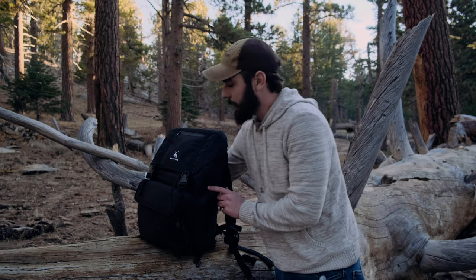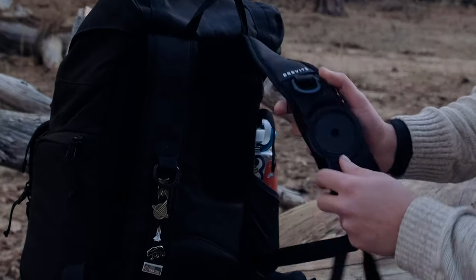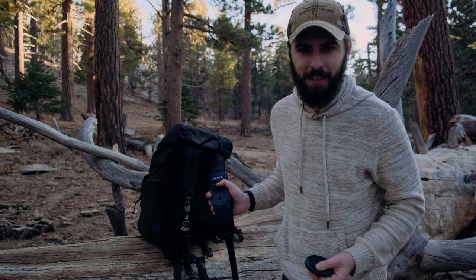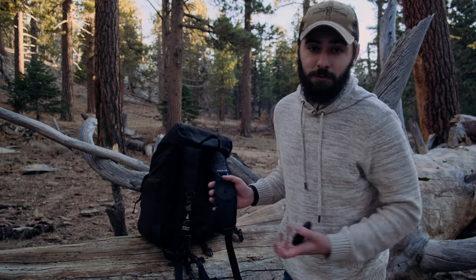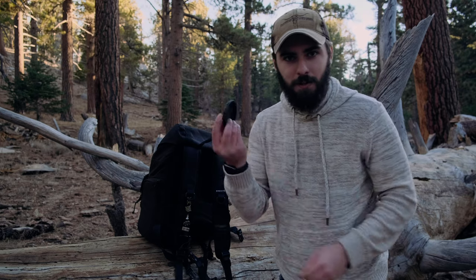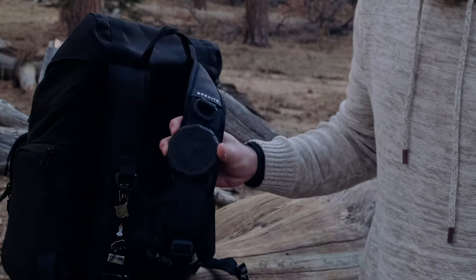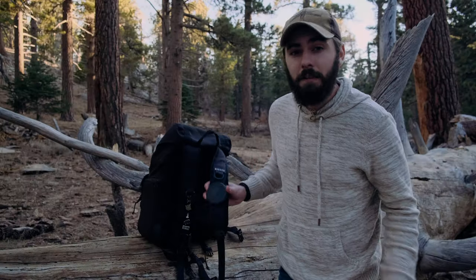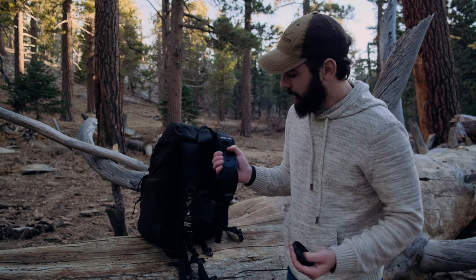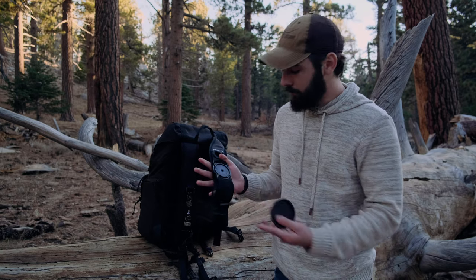Another great thing about this pack — the rucksack — is that it has this cap buckle here on the side. I can't remember if it comes with it — it's been over a year since I got the pack. But regardless, it's a really nice feature. Basically, if I had a lens cap, I could just latch it onto here so I no longer have to carry it in my back pocket or set it down and lose it. You're essentially never going to lose your lens cap with this little cap buckle.